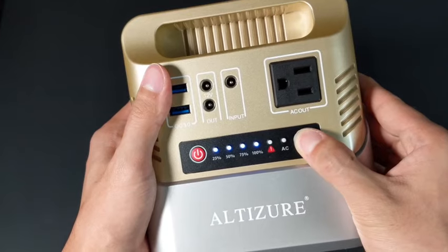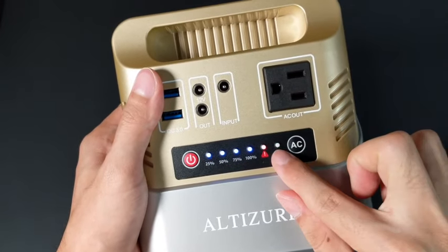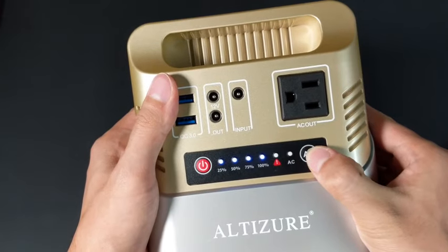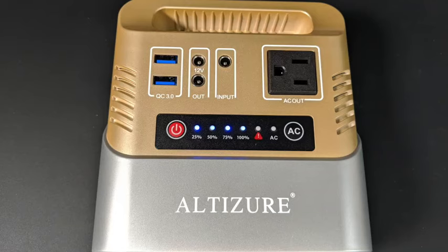The AC port is not turned on by default, and the button labeled AC would need to be pressed down. While the AC port is on, the power station is pretty quiet. However, there is a slight hum, which is the sound of the DC being converted to AC.